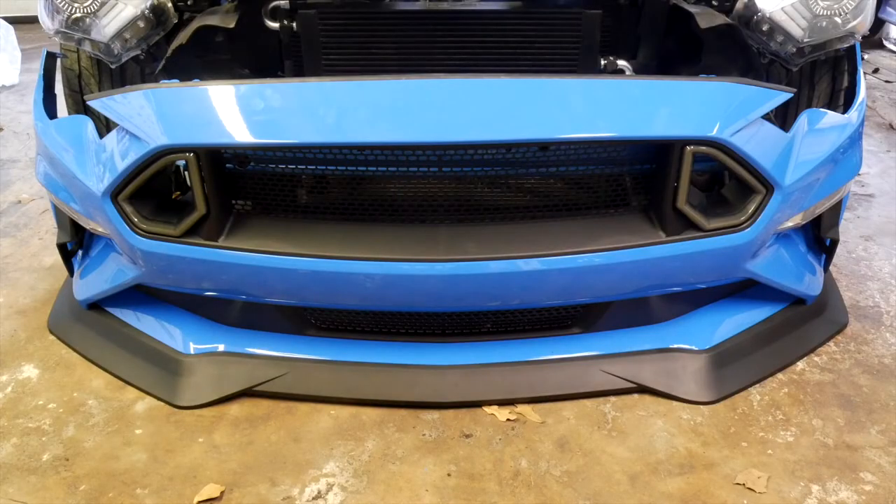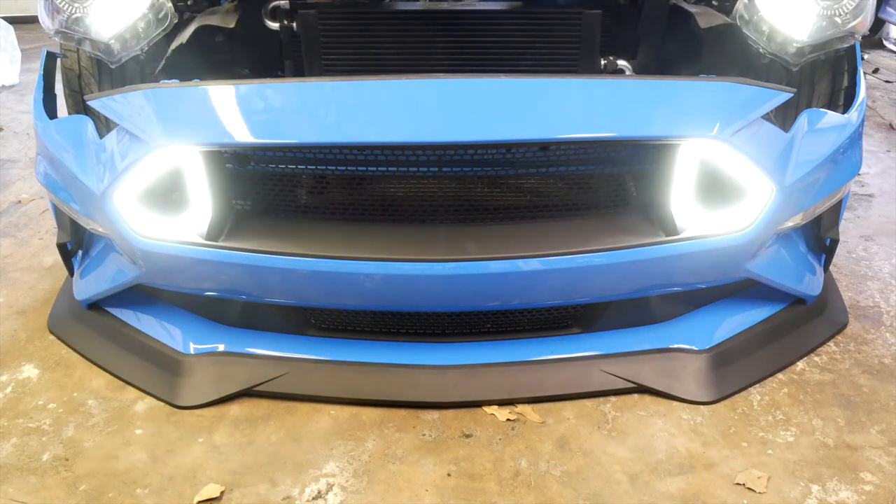Test the RTR LED lighting and headlights before proceeding. The only way to test this is with the vehicle running. Note that the RTR LEDs do not operate off the headlight switch.